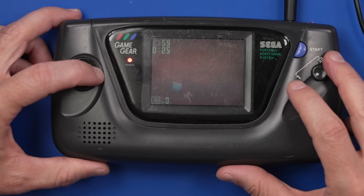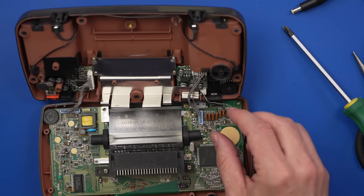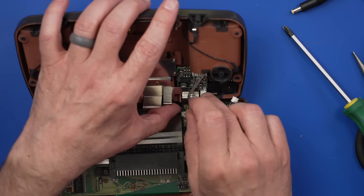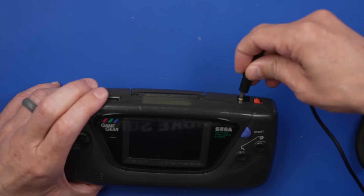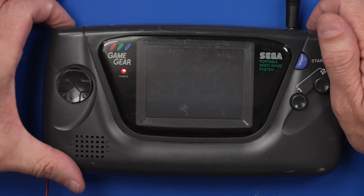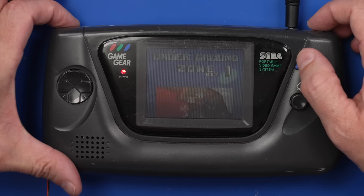I have never played this before! So the screen is working, but we've got to get the speaker working. I do have a new speaker, so let's plug a new speaker in and see if it makes any noise. Just zero noise.